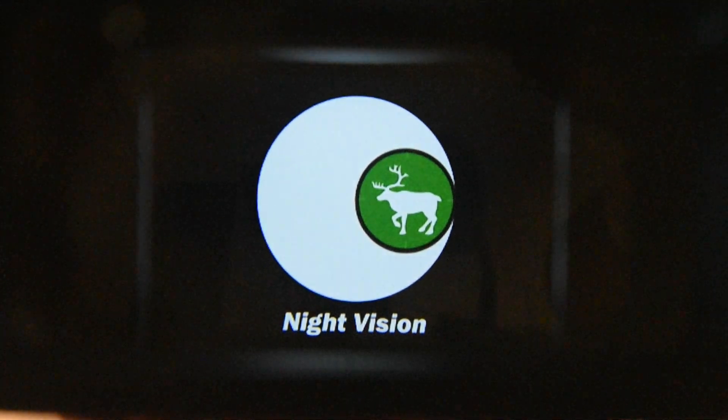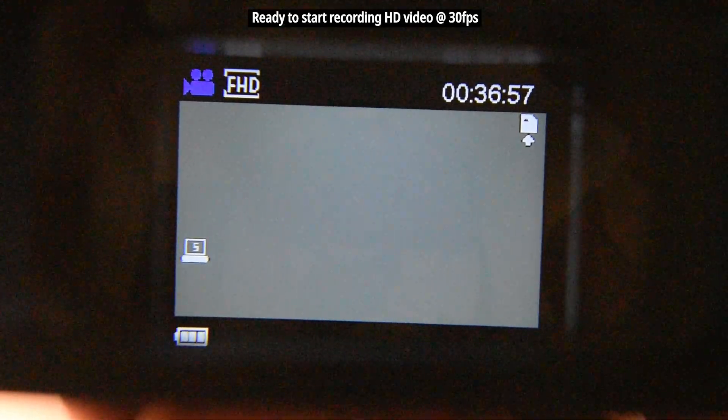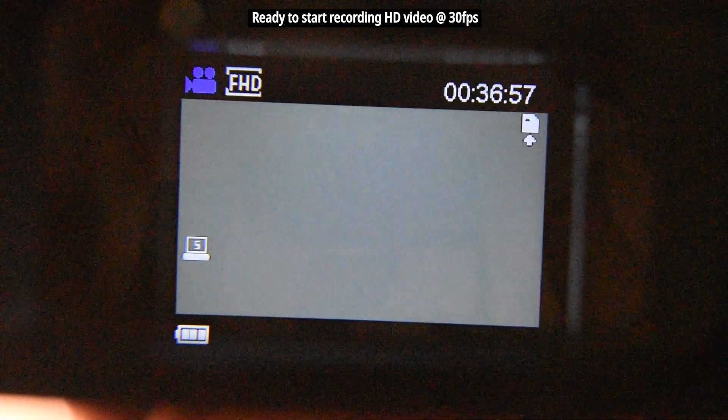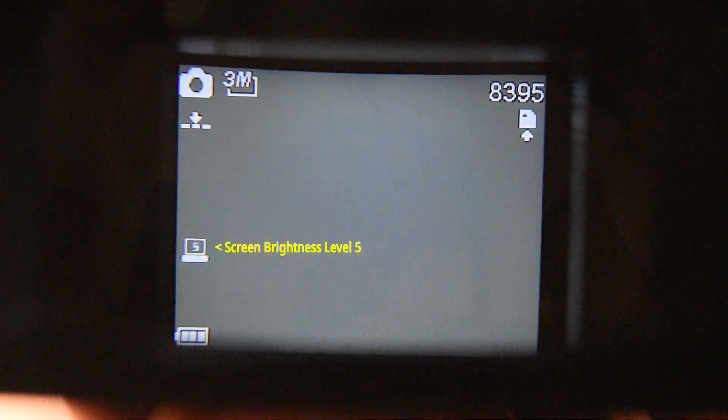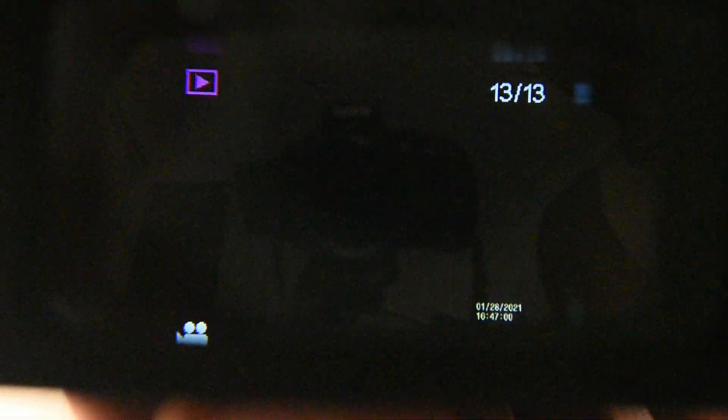Turn it on by holding the power button. You can see we're on the HD screen — the camera icon means record. Pressing the mode button switches to photograph mode and you can see it's 3 megapixels. Push it again and here you can see the playback menu; you can play back everything stored on the binoculars. Push it again to return to camera mode.